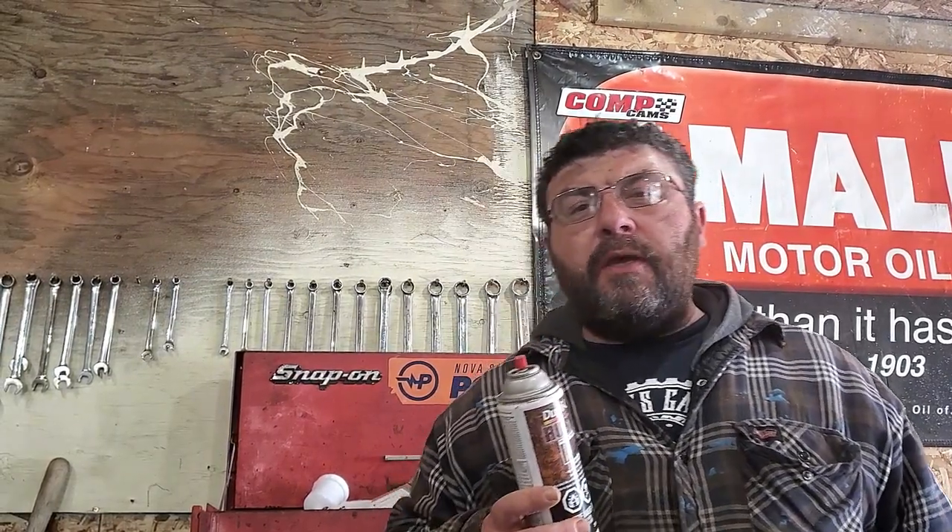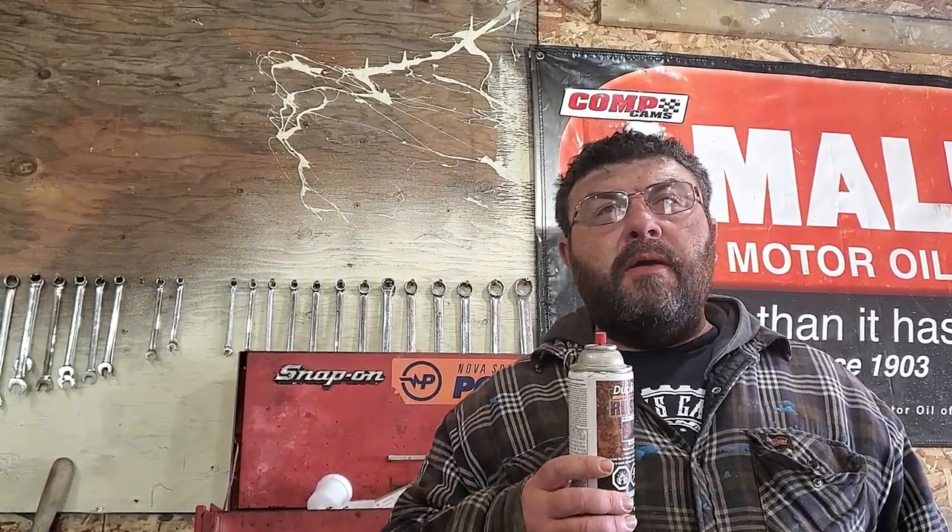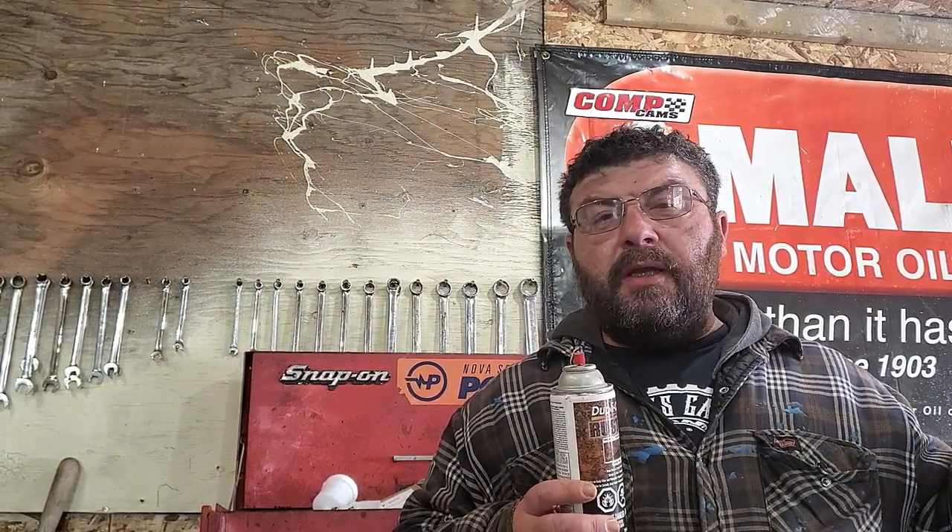Today on This Guy's Garage we're going to be treating some rust around a gas door. It's an issue I'm having on my 2005 Mustang, but it's an issue on multiple vehicles. Grease and grime and dirt just seem to get lodged in there, and if you're going to get rust it's going to be around the gas door.